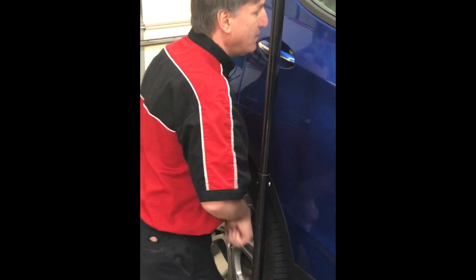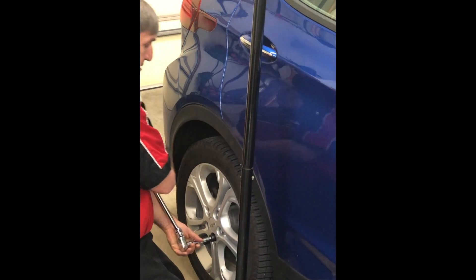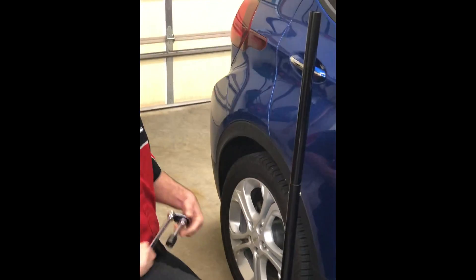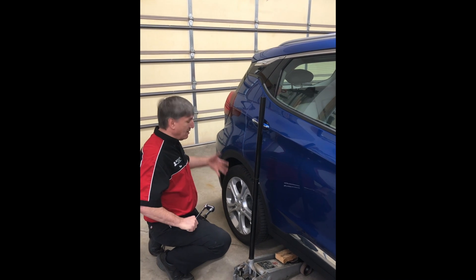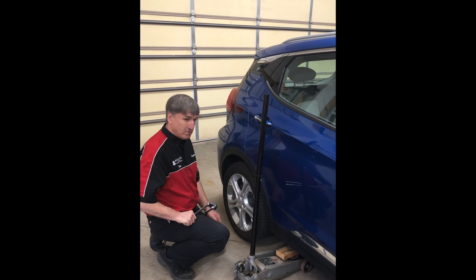I'm not going to take them off — just cracking them loose. The reason why I'm doing it like this is because this is a front-wheel drive vehicle and we're doing a rear wheel. If this was up in the air, this wheel's going to spin and I need to be able to hold it. So I'm using the vehicle weight to hold the tire still so I can loosen up the lug nuts.